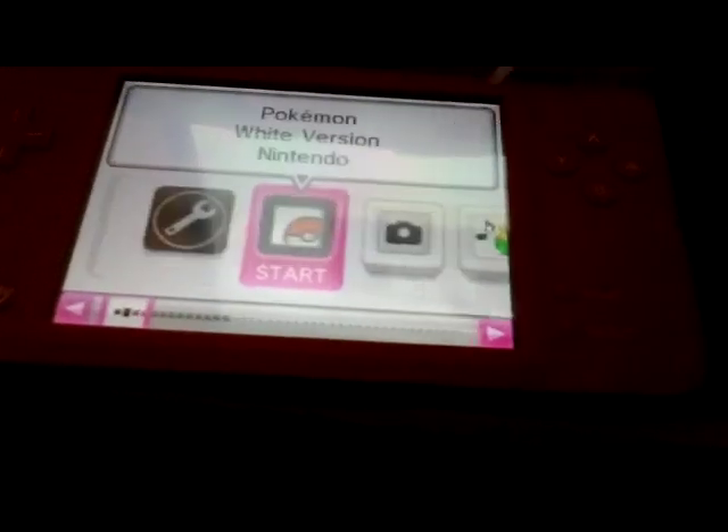What you do is go back to the main DSi menu, and then you can start your game.